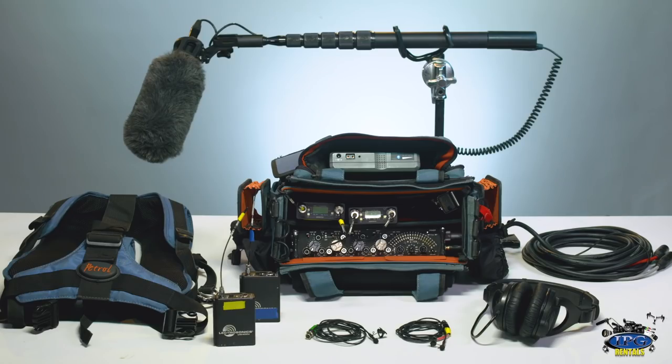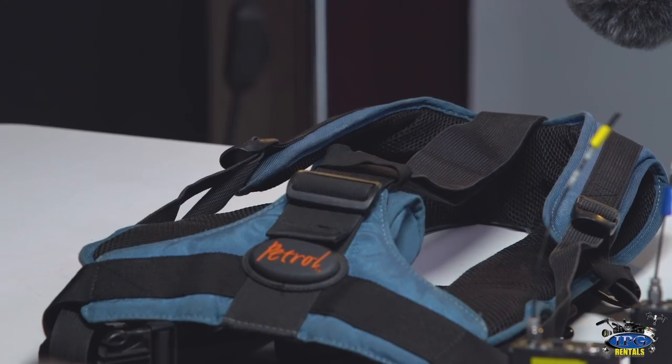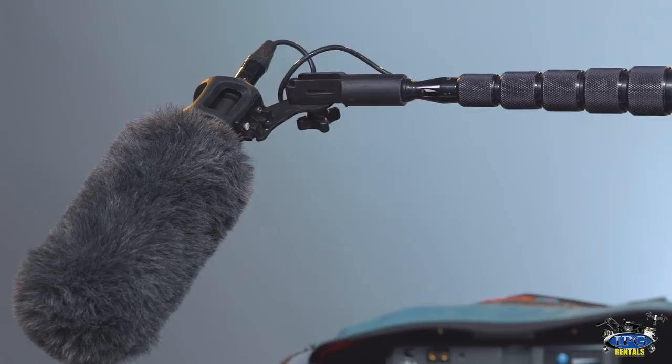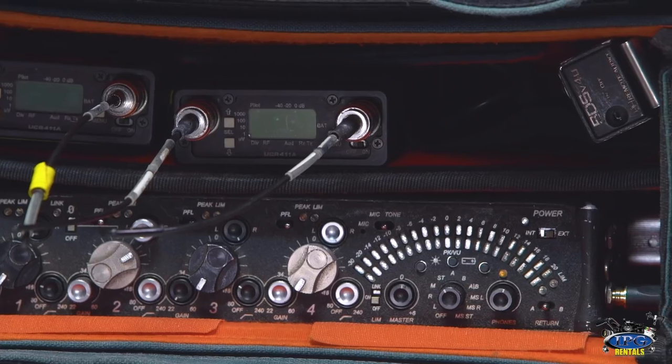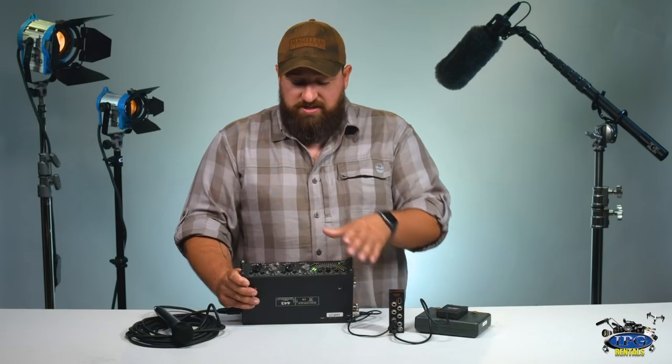Now that you've seen the ins and outs and capabilities of the 442, here at IPG Rentals we want to make sure you have the equipment you need to get the job done properly. What's laid out here is a standard package for the 442: it includes two transmitters, two receivers, two lavs, one harness, headphones, a coiled cable with a boom and boom pole, and camera cables. You'll also notice the BDS system and a 90-watt battery, which can power not only the mixer but both receivers. At IPG Rentals, we make videos every Monday just for you — please comment, like, and subscribe, because it's our gear, your vision.